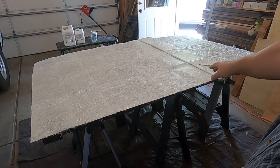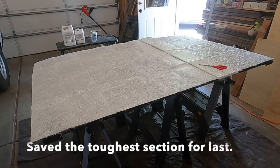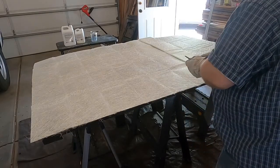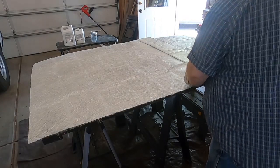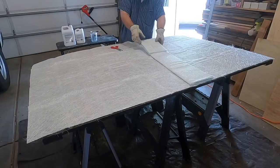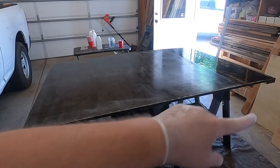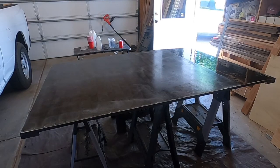So I'm laying out my glass. I'm going to go ahead and cut the sections that I need before I start laying it down. I've already started putting on my first layer — I forgot to push record — but it's time to put a little bit of glass down.